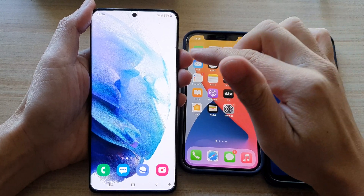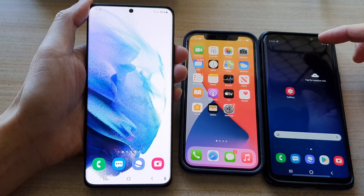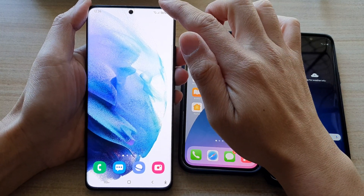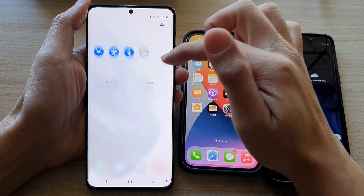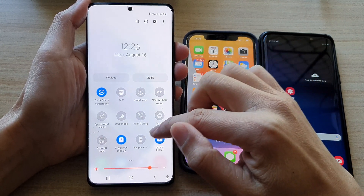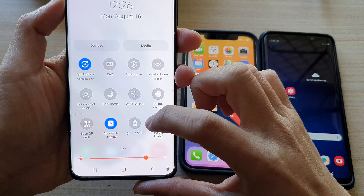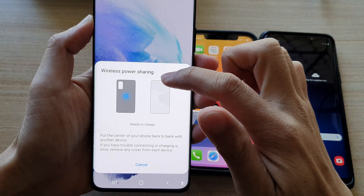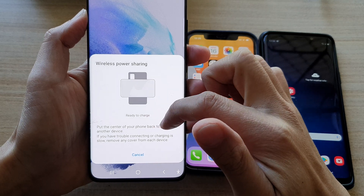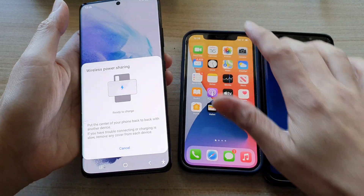The easiest way to charge another device is to use wireless power sharing. Swipe down at the top, swipe down again, then swipe across until you find the wireless power sharing button. Tap on that and it says 'ready to share — put the center of your phone back to back with another device.'